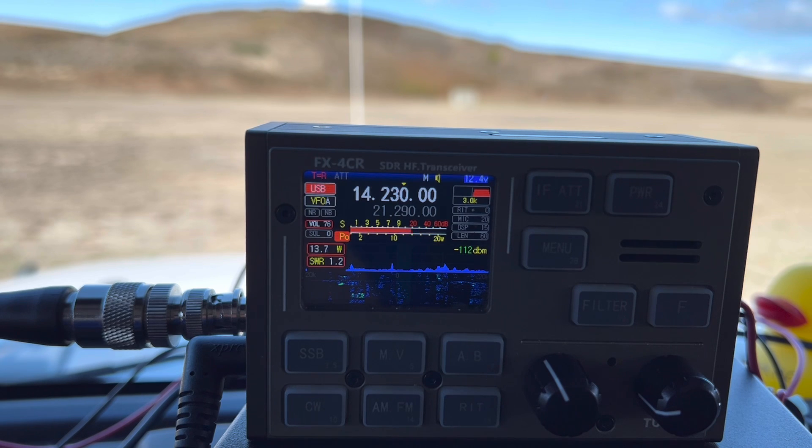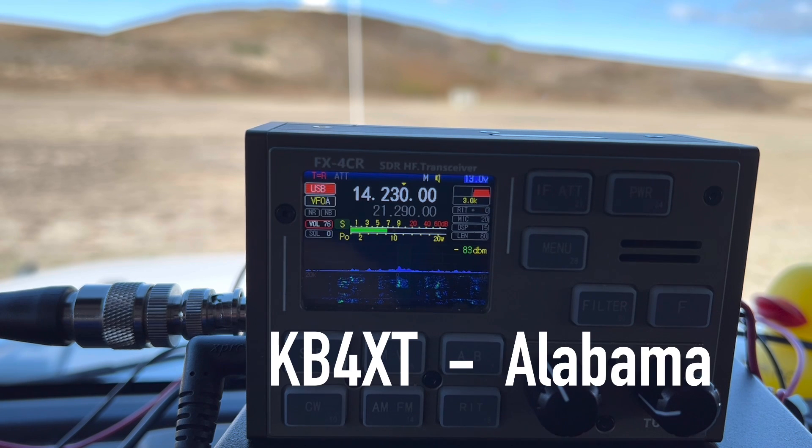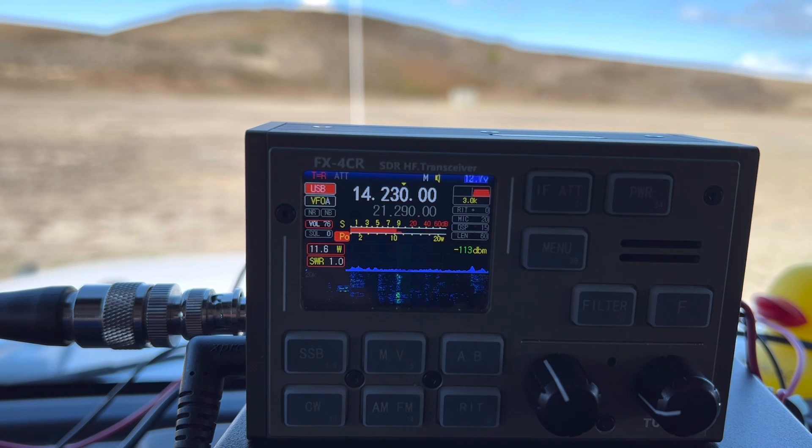K4OGO calling CQ POTA from Park K0797, Wright Brothers Memorial where flight began on the Outer Banks of North Carolina. QRZ. KB4XT — 5-7, 5-7 into the park. Roger, appreciate it. Y'all have a good one. Thank you so much, 73. K4OGO, QRZ.